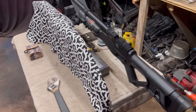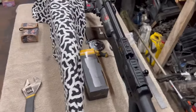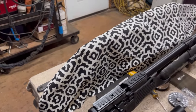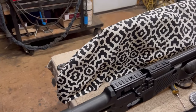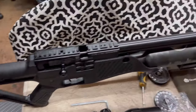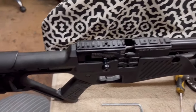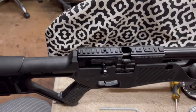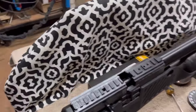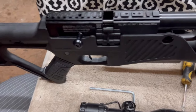Hey everyone, so as you can see I got my Hatsan Blitz here. Got this in and not bad — I haven't fired it yet, I'm going through it. It was a little bit of a mess when I got it, so let me show you and tell you what I've done to it so far.